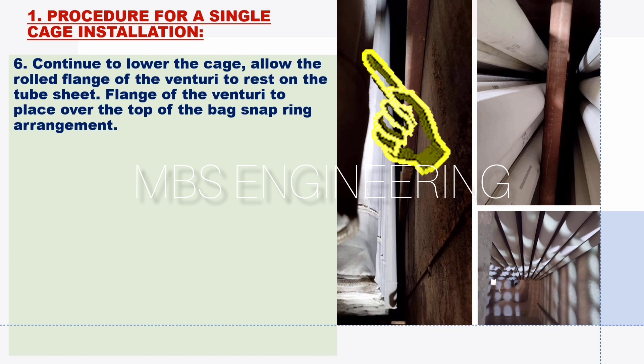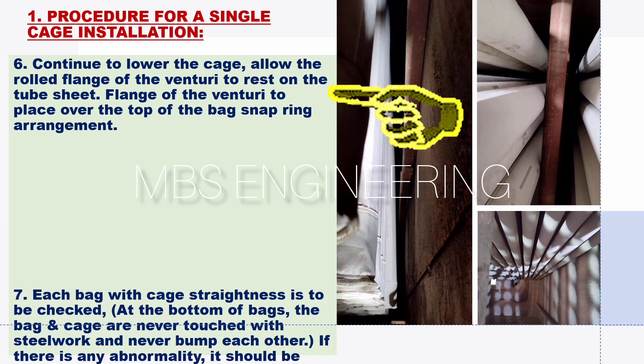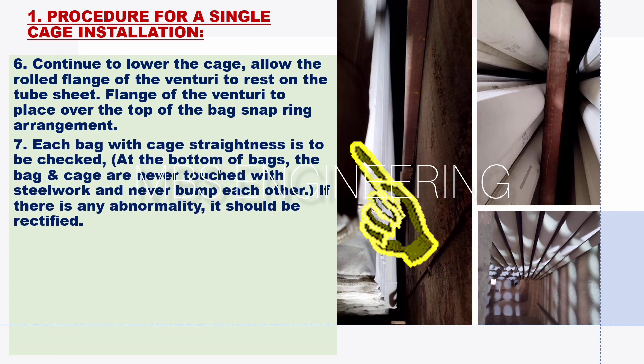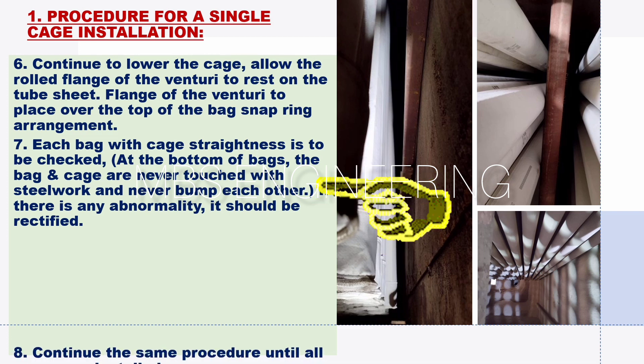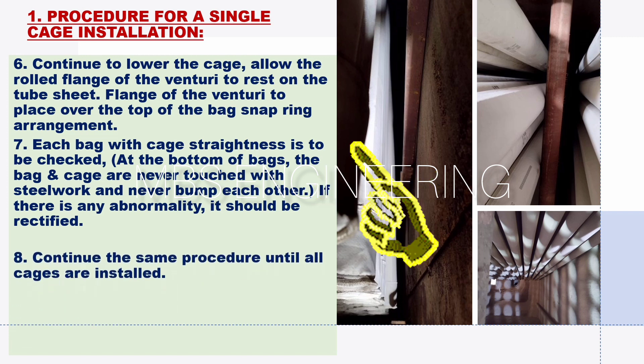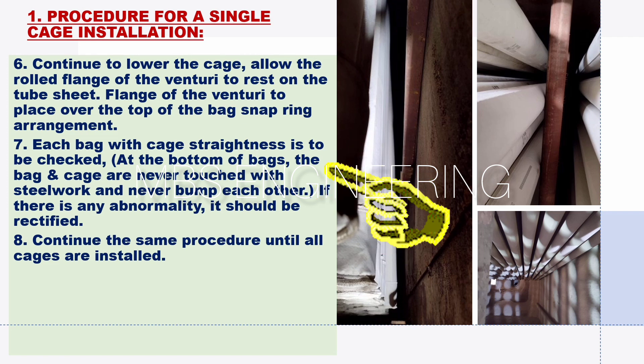The sixth step: continue to lower the cage and allow the rolled flange of the venturi to rest on the tube sheet. Place the flange of the venturi over the bag snap ring arrangement. The seventh step: each bag with cage straightness is to be checked. At the bottom of bags, the bag and cage must never touch the steel work and must never bump into each other. If there is any abnormality, it should be rectified.